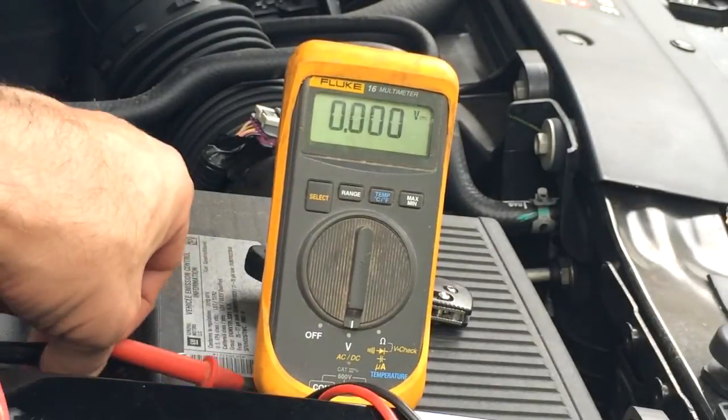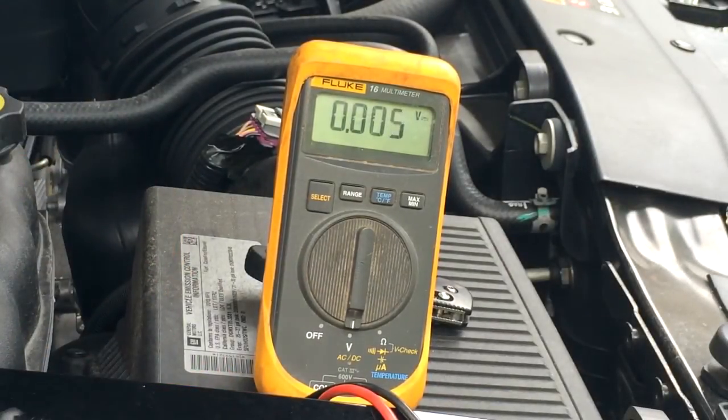I'm going to go start the vehicle and turn everything on. I'm back with everything running, so now we're going to see what we can get out of this thing.